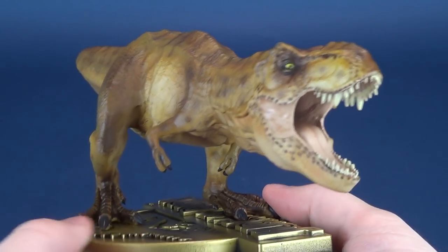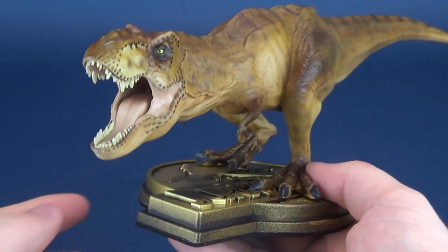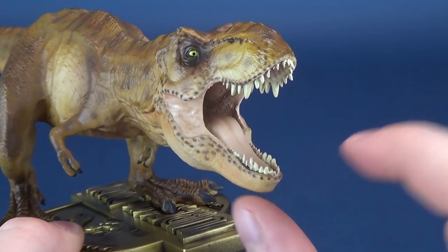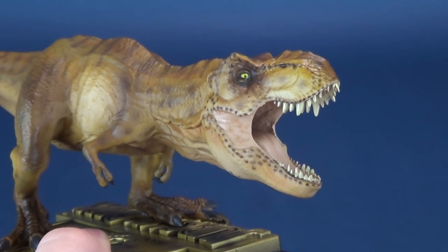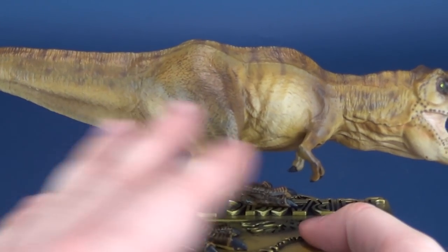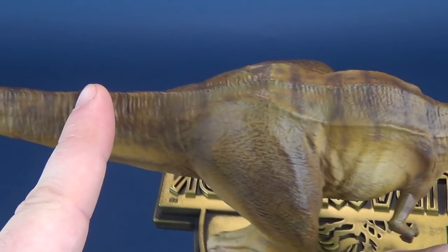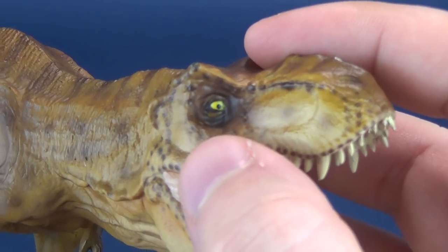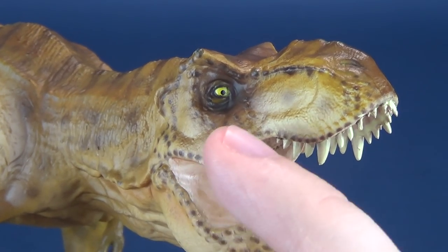Even though it is a smaller statue, you can see all the care and detail have still been put into it as they would have for a larger scaled dinosaur. The T-Rex looks fantastic. The mouth is a very pale presentation inside, with the rest of the T-Rex adorned in creams and browns, including darker browns and the trademark striping running down the spine and into the tail. The eyes are as bright a yellow as they are in the film, standing out against the dark spotting around the eyes.